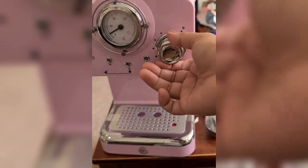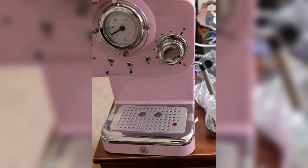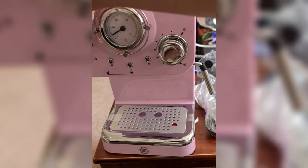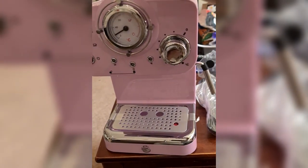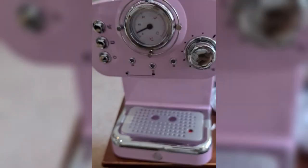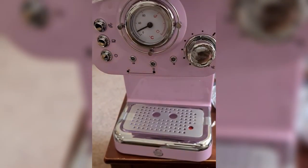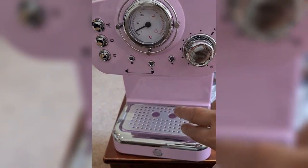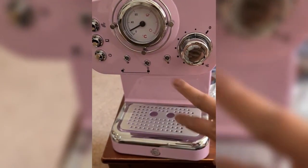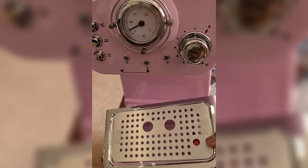So cute — you can see the temperature gauge here. This is the control panel where you can find the different buttons: the steam button, the pump control button, and the on and off. You can also see some light indicators here, and then the lock and unlock for the portafilter, and this is the drip tray.